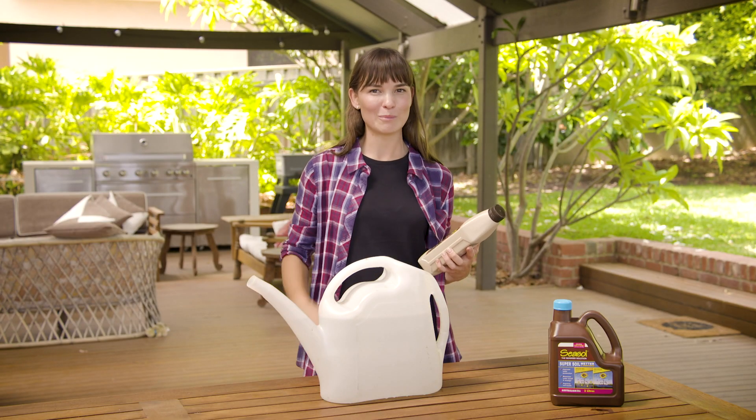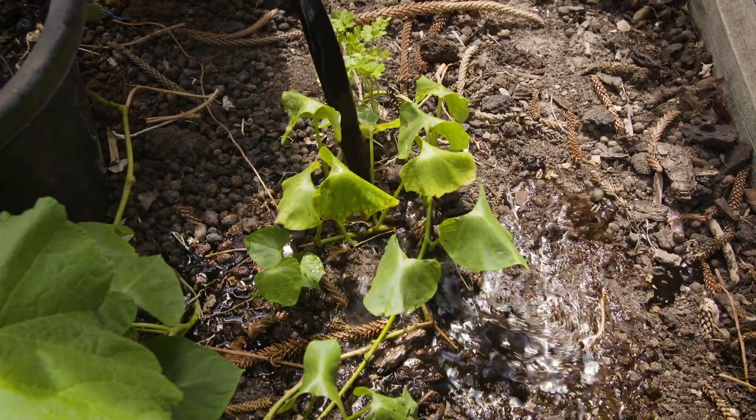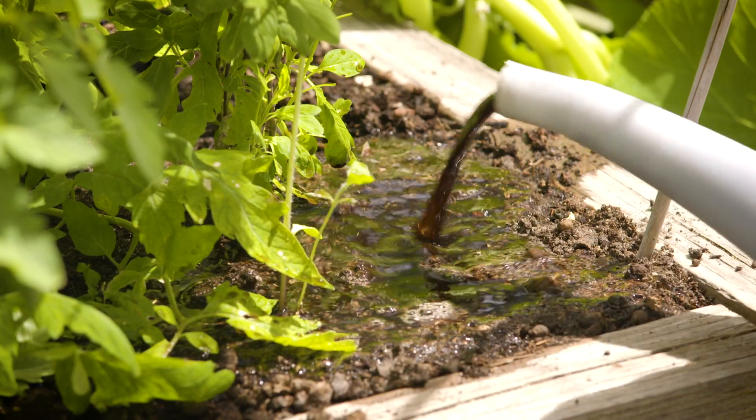Liquid compost will also give your plants a little bit of a boost. If you have hydrophobic soil it isn't ideal, but it can be fixed with a little bit of work. Your garden will benefit from it all, thanks to you giving it a little bit of extra love.